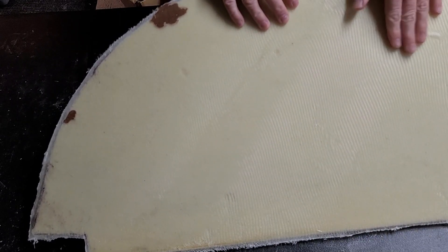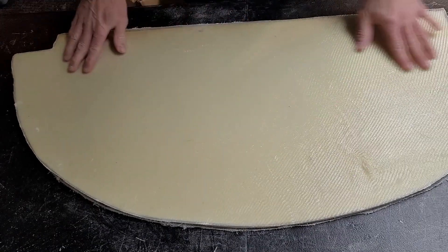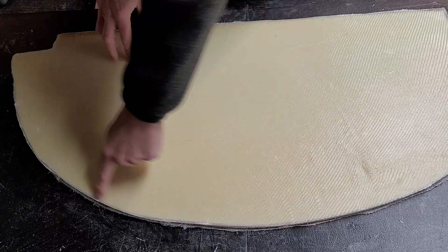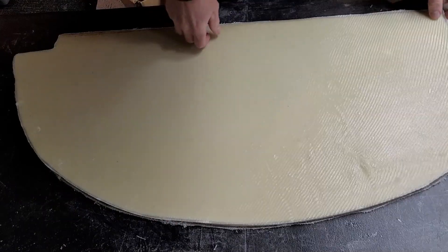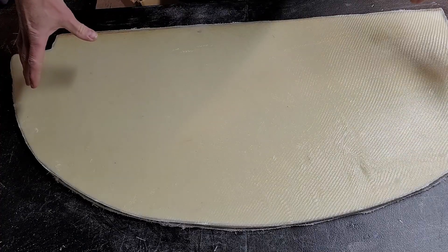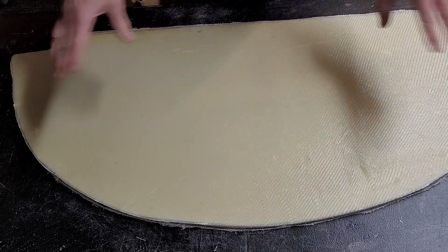I'm just going to sand down these surfaces and make sure it's all nice and smooth. I did trim the outer edges around here and I'll trim those in closer to the foam. Then we'll get the original piece on here and make sure that the sizing is correct before we cover it with the leather.